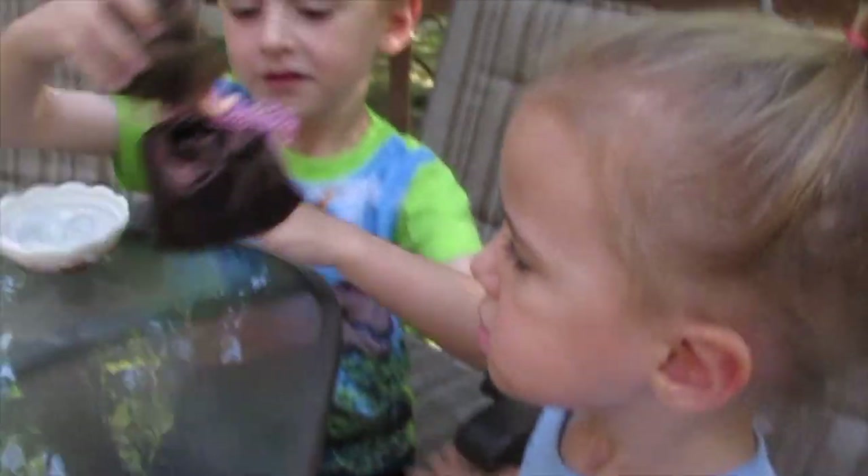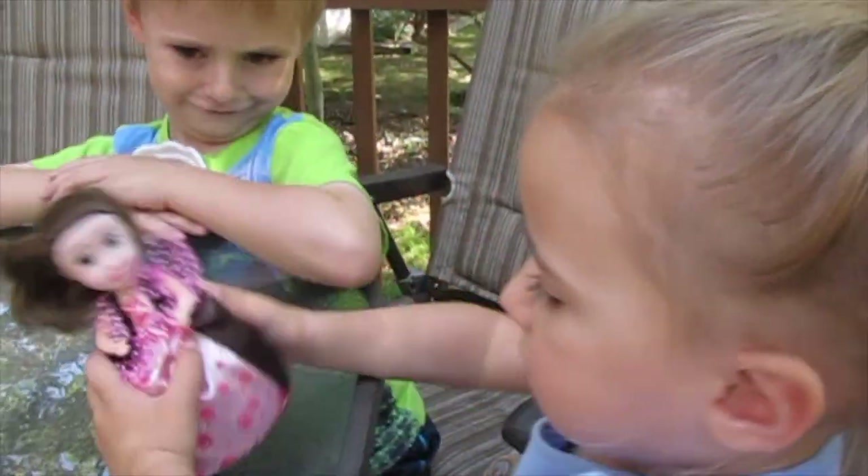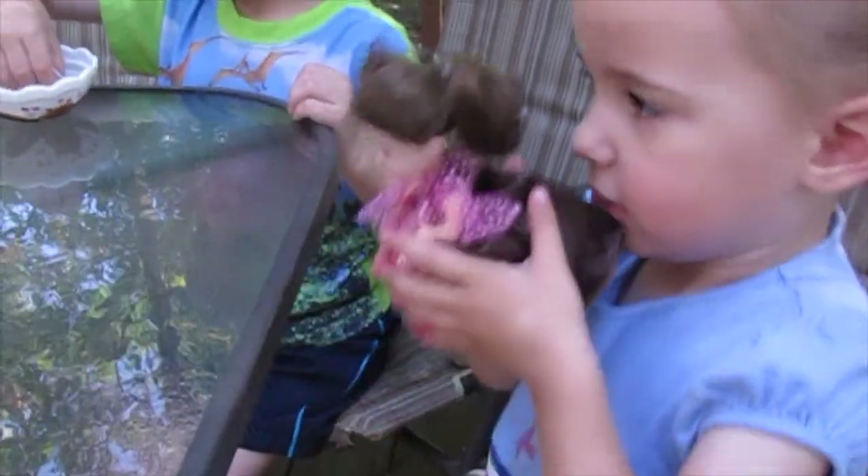What does she smell like? Did you smell her? Yeah, I did. What does she smell like? I'm going to try to smell her. I think she's supposed to smell like chocolate. Do you think she smells like chocolate? No. It's kind of a weird chocolate scent.